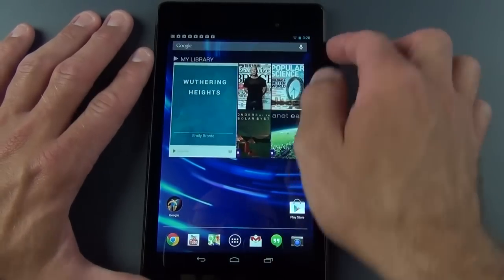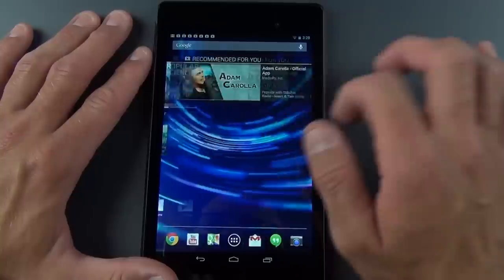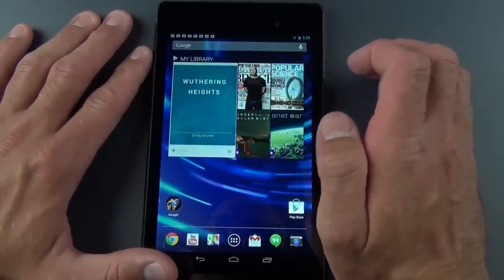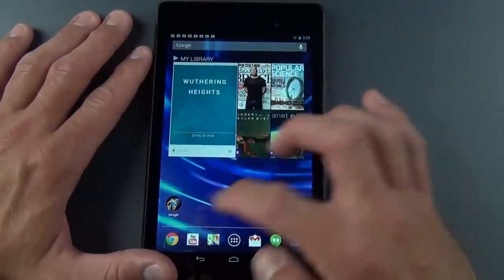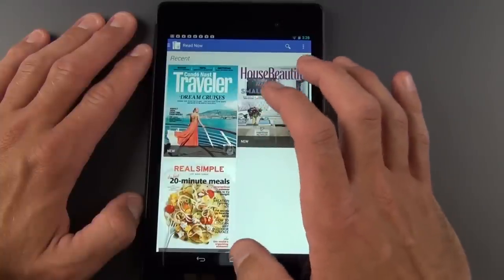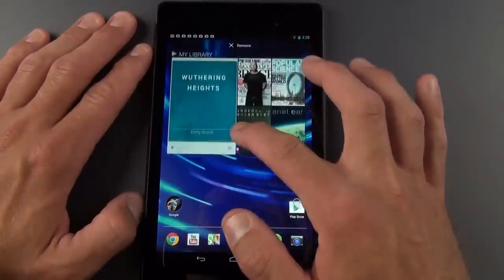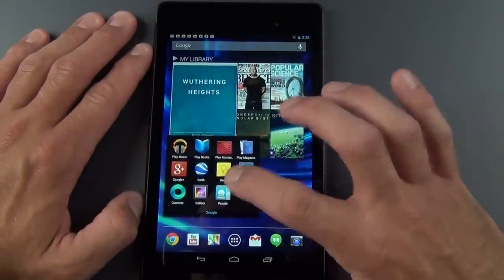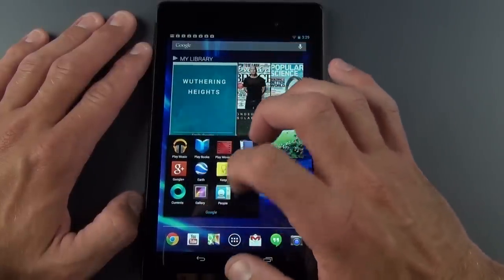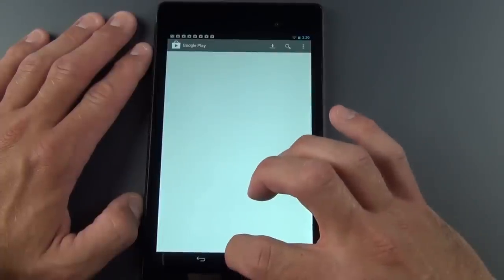Now let's unlock and take a look at the basic user interface. We have several home screens. The default wallpaper is visible, and My Library is basically a widget that displays all your Google content — books, TV shows, movies, magazine subscriptions — so you can tap on any one to jump right to it. You can remove these widgets by tapping and holding. There's a folder full of Google apps including Keep, Calendar, Play Magazines, Play Movies, Play Books, Play Music, Currents, Gallery, and People. We also have the Google Play Store.